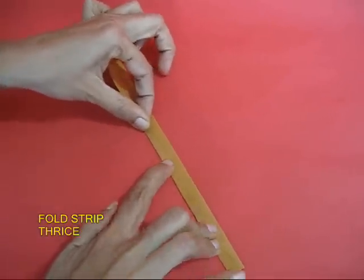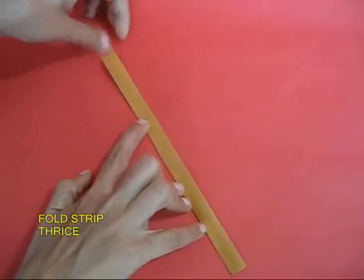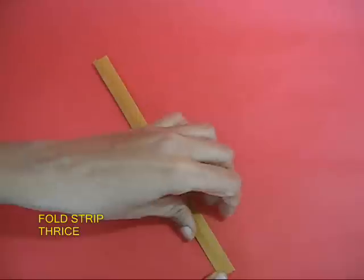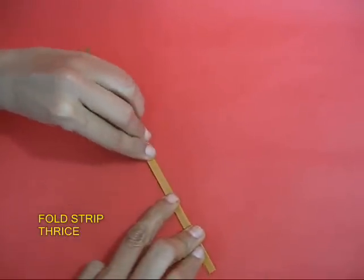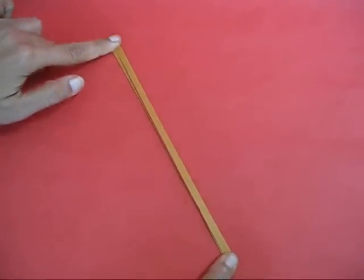Take a strip of paper and fold it twice so that the final thickness and width is just about half a centimeter. Folding the strip will also make it slightly stiff.